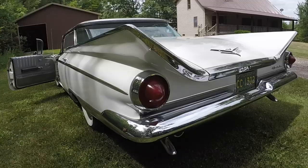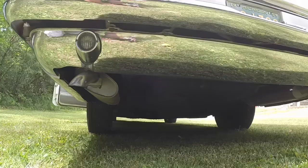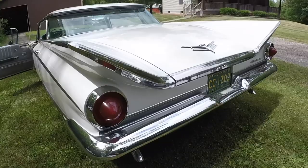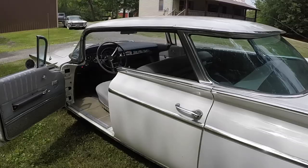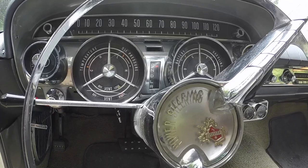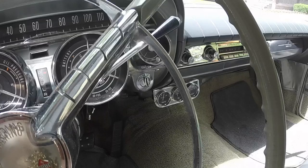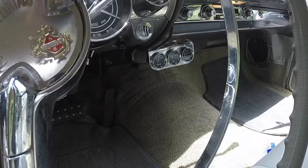Definitely sounds good. You can hear the electric fuel pump clattering a little bit. Super nice. Does the oil pressure gauge work? Yeah. Definitely charging. So that's why I've got the gauges under the dash.